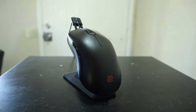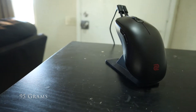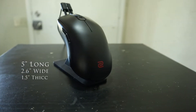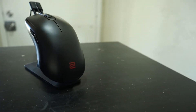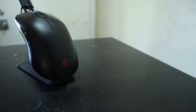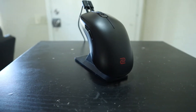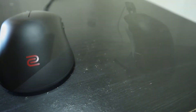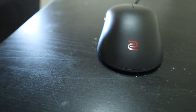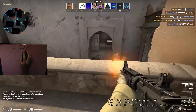This ambidextrous mouse weighs in at 95 grams without the 6.6-foot cable and measures in at 5 inches long, 2.6 inches wide, and 1.5 inches thick — almost the exact same size as the FK1, which I reviewed in my last video. To me, for some reason it feels a tad bit longer than the FK1, although it does still feature a low profile. This could have something to do with the one millimeter differences in width and height, and the obvious weight increase as well.